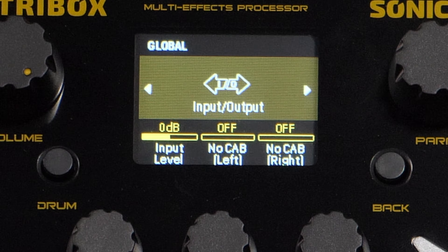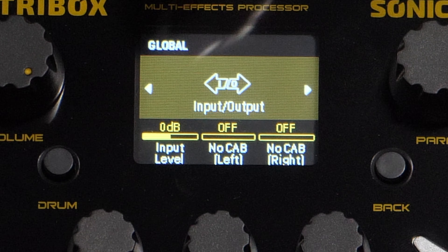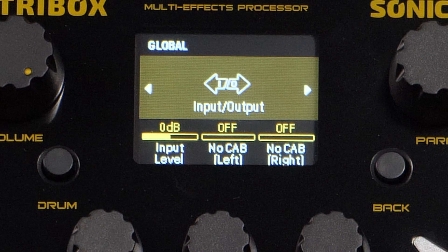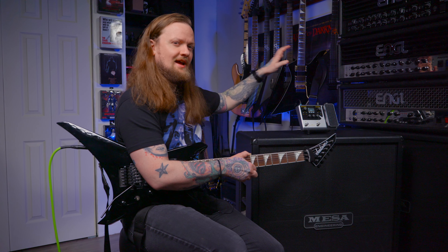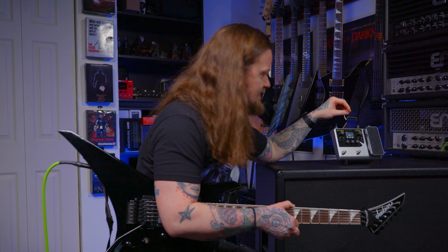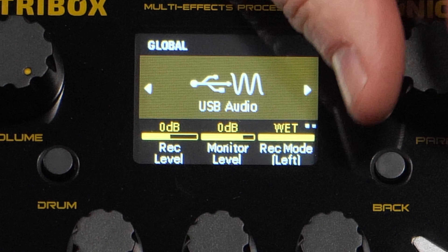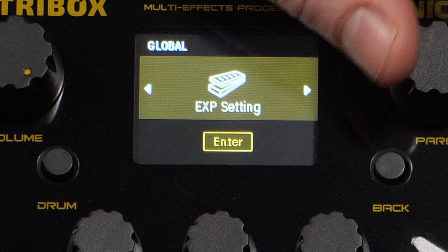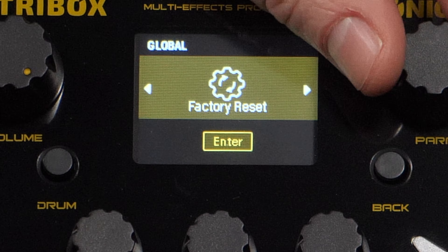Let's hit the global button here and see if we can change the settings. We have our input and output settings, our input level, no cab left, no cab right — that's pretty cool. So even though this thing is really small and inexpensive, you could still run a cabinet out of one side and no cabinet on the other side if you're going to run this into a power amp in an actual cabinet. That's a nice feature. We have monitor level, record — this is USB audio, I'm not using it, I'm just plugged directly into my audio interface from the quarter inch out. Tap tempo mode. Factory reset. They do have a desktop editor.